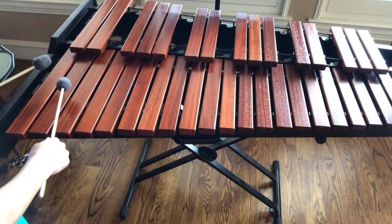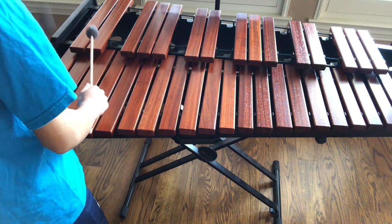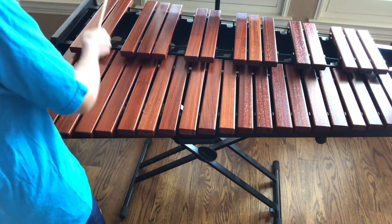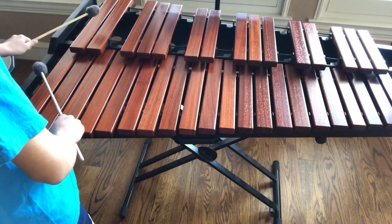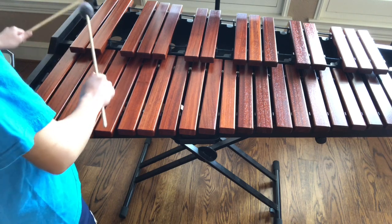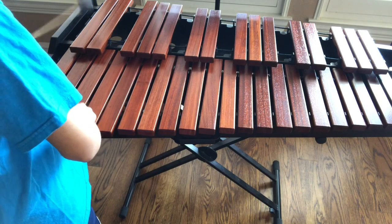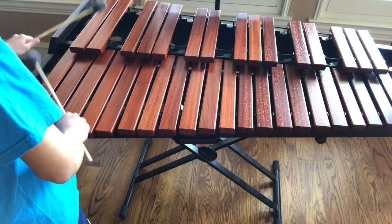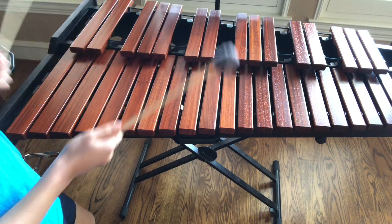This is a C. How you can remember that is it's next to these two black notes. Let's continue — how did I jump from G all the way to A? That's because we only go from A until G.